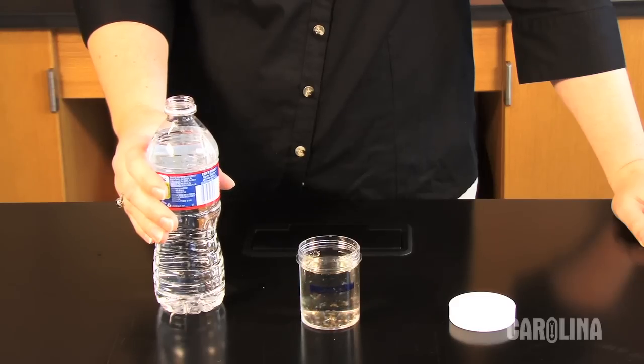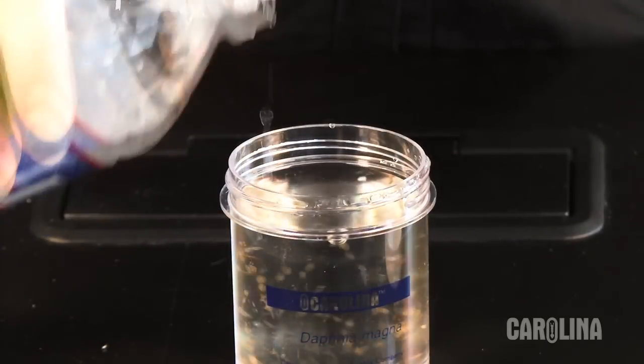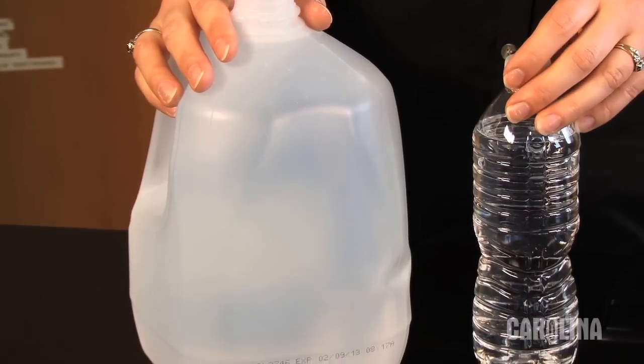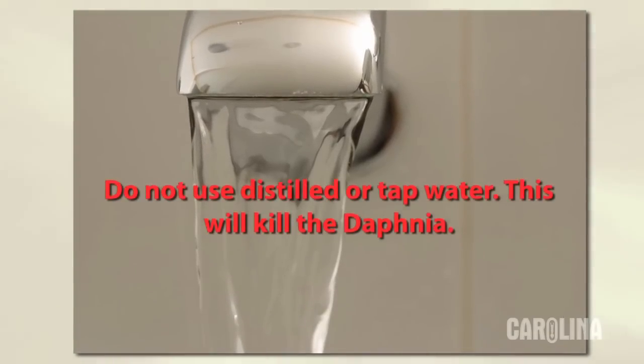If water spills or evaporates from the culture container, you can replace it using bottled spring water. Carolina offers spring water, or visit your local grocery store. Carefully read any label and verify it is from a natural spring water source. Do not use distilled or tap water, as this will kill the Daphnia.